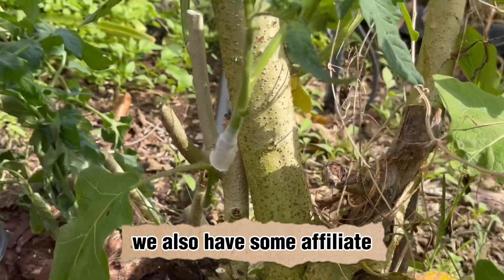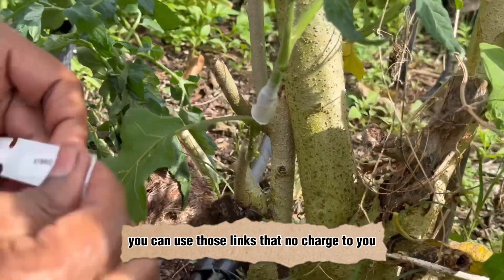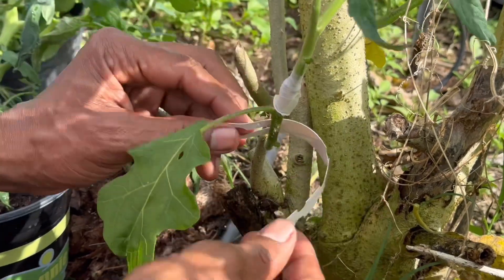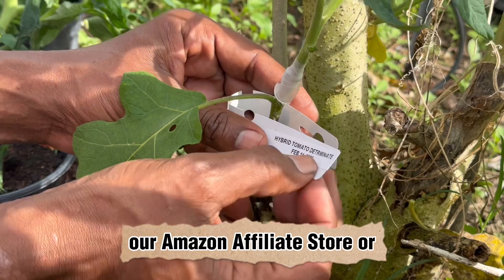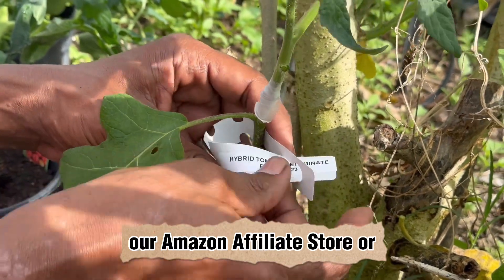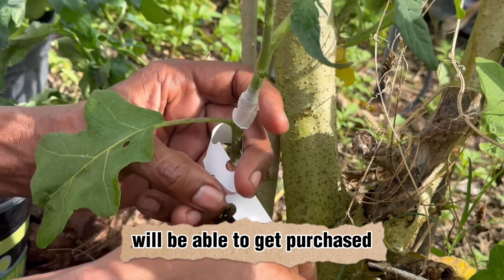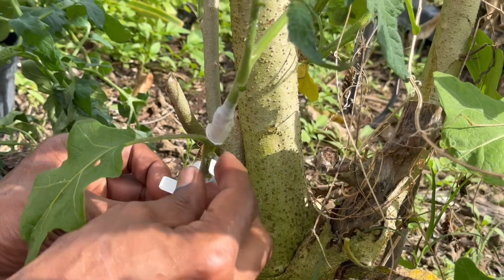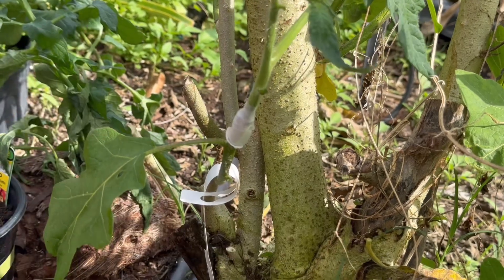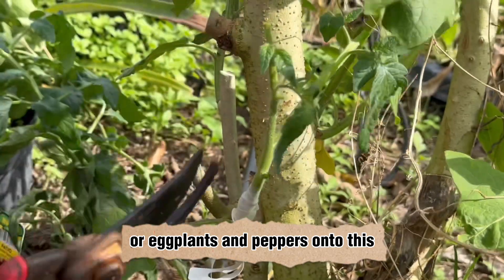We also have some affiliate links in the description — if you'd like to support our channel you can use those links at no charge to you. Click on the links to purchase from our Amazon affiliate store or our Etsy store, where you may be able to purchase the solanum torvum rootstock so you can also graft your tomatoes, eggplants, and peppers onto it.